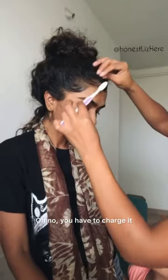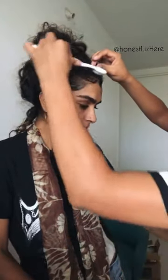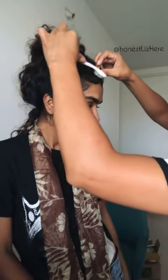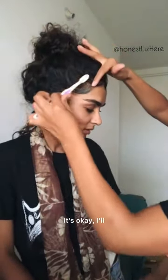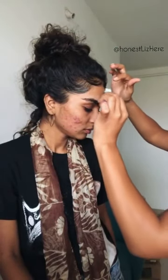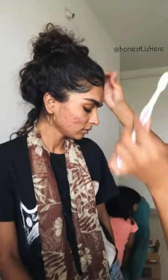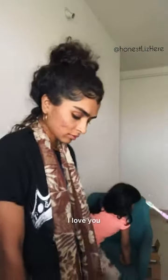Oh no, you have to charge it. Give it to him, he'll help you. He said he'll help you. Okay, thank you. Why is she so cute? Adia, why are you so cute? Why are you so cute? I love you, you're so cute.